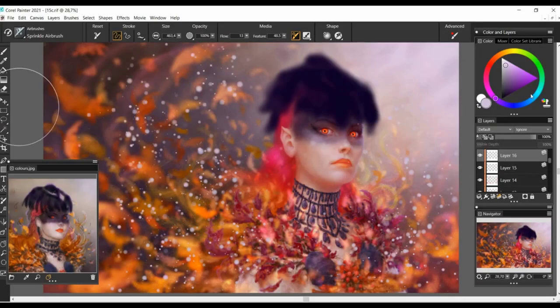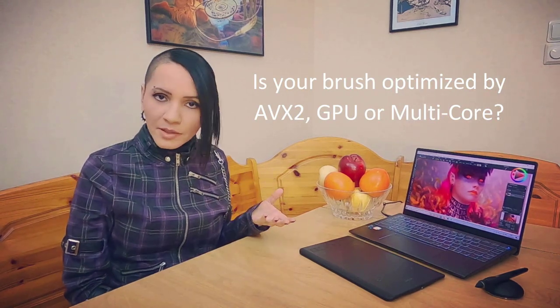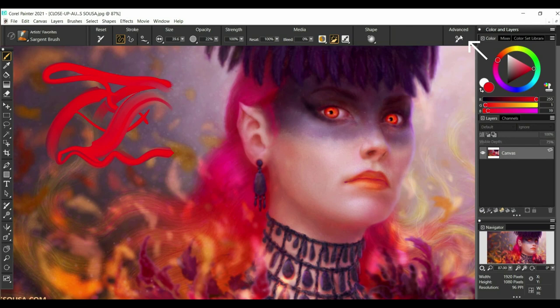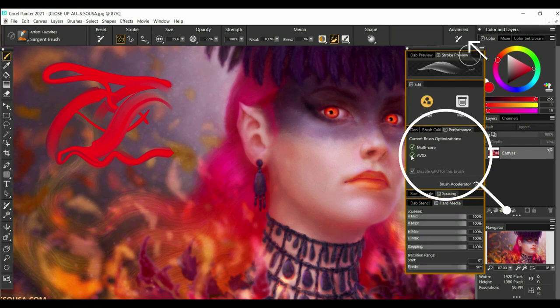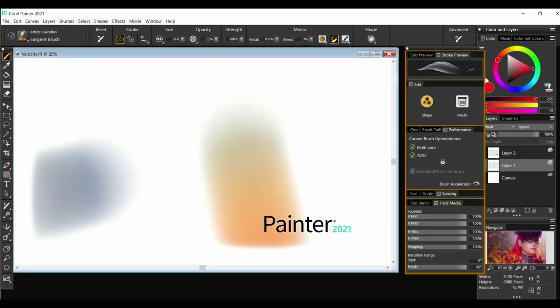Do you want to know if your brush is using optimization by AVX2, GPU, or multicore? Just open the Advanced Brush Settings and you will find that information on the Performance tab, as well as the Brush Accelerator button slightly below.